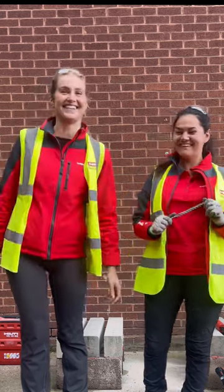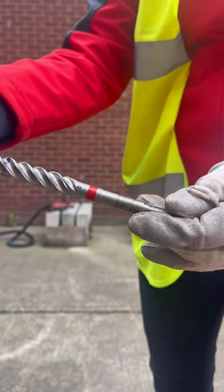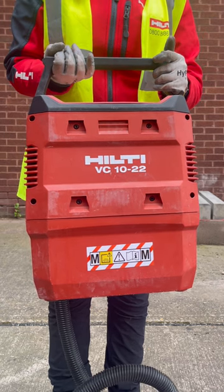First up we've got our four-cutter drill bit head, which is our TE CX, for fast drilling in concrete. And then we've got our cordless VC10, which is on our interchangeable neuron battery platform, so it's really lightweight and easy to move around the job site.